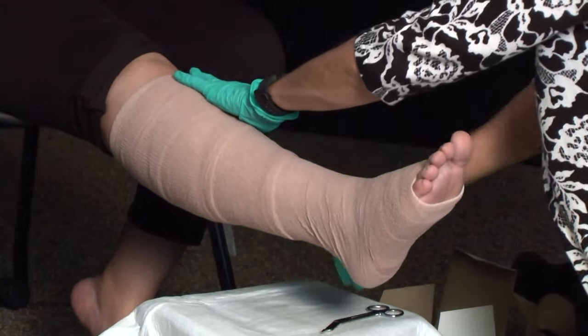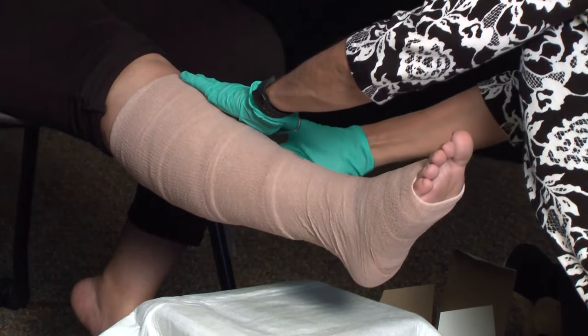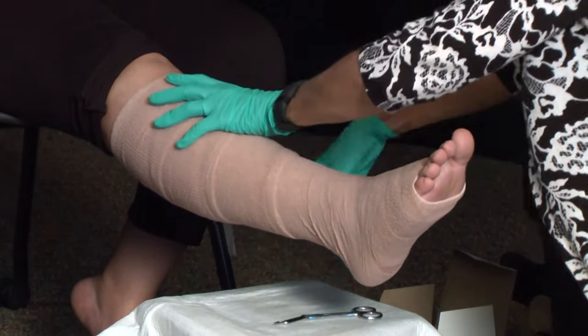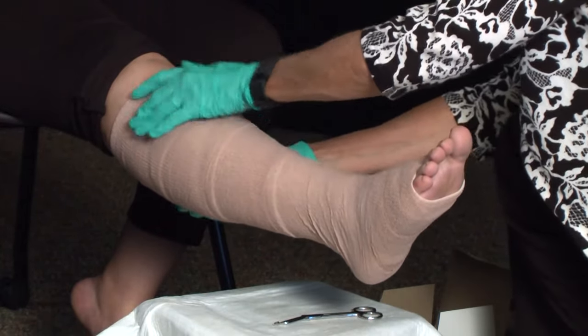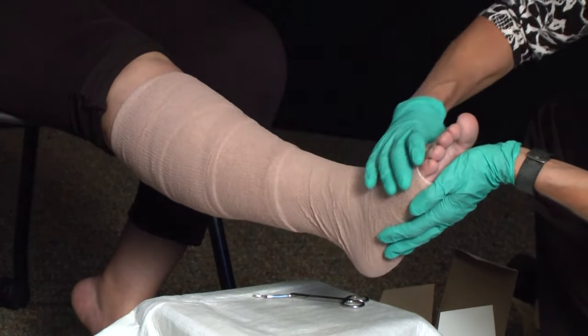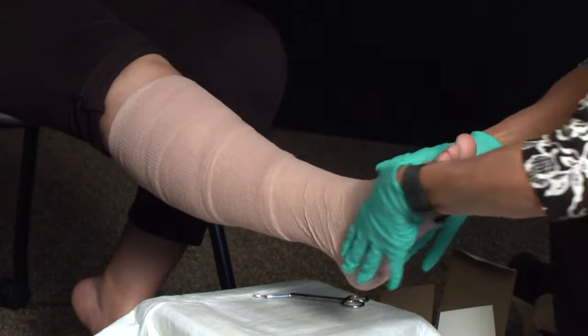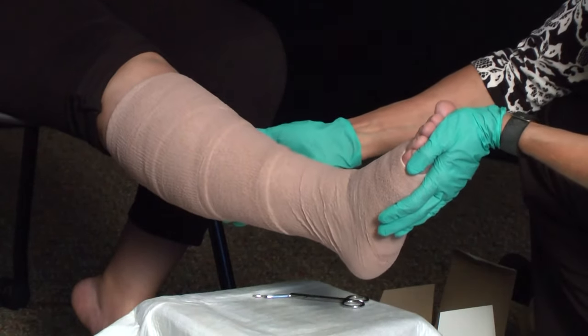And again, this wrap will continue all the way up with a 50% spiral overlap. That should be it — we will cut off the excess and secure that with a piece of tape. So here we have an application of compression: base of toe up to knee, 50% spiral overlap. What this is doing is mimicking that pressure and venous return back up to the heart.